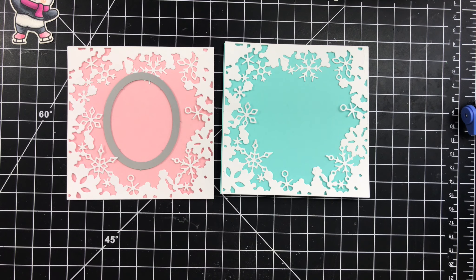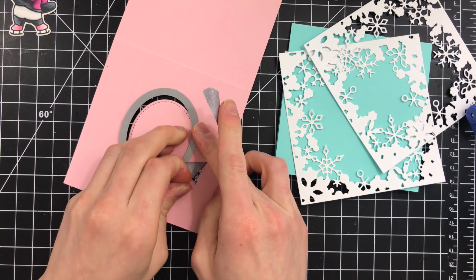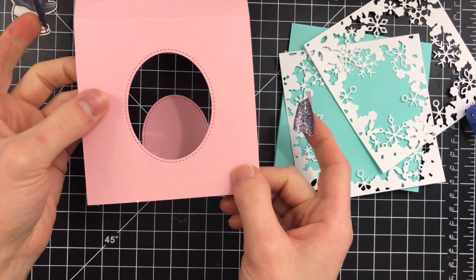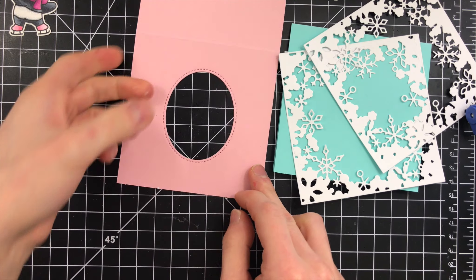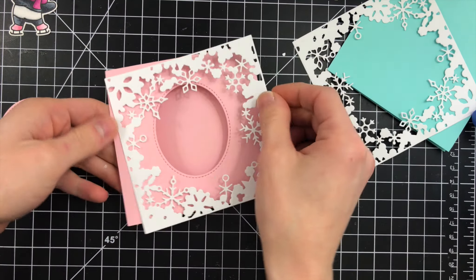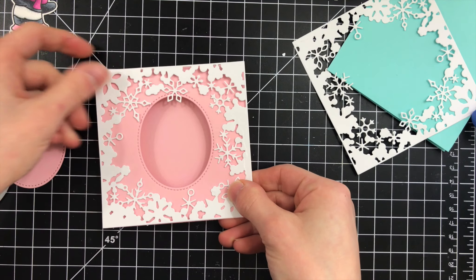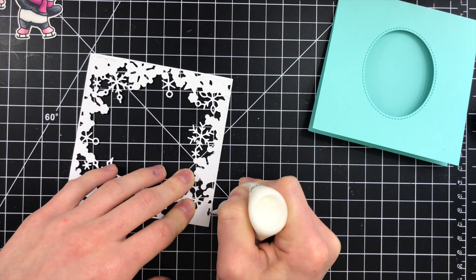Now I'm taking an oval die from Lawn Fawn's Magic Slider Die Set — I chose this because it was the right size and fit the bear perfectly, but you can use any shape to cut a window into the front flap of your card. Just the front flap — you don't want to cut into the back side. We've got a little window area, and the frame is going to sit on top and create a really fun frosted edge around our card base. Then I add liquid glue to adhere the frame down onto the card bases.